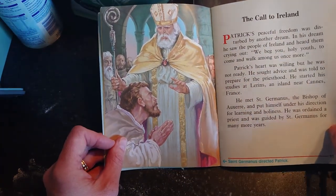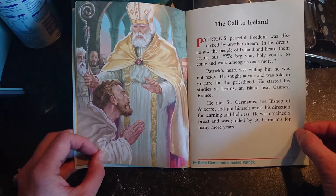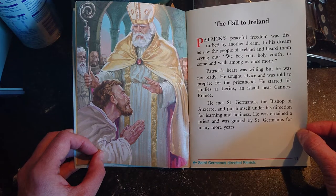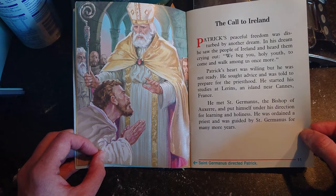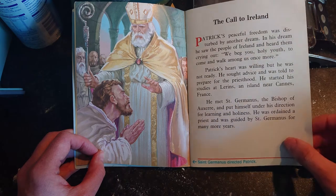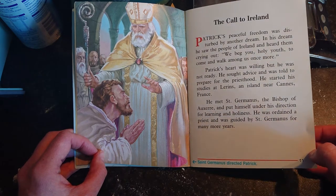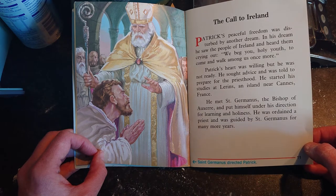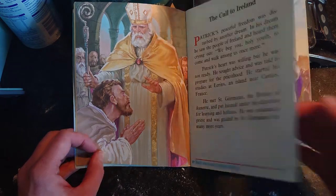Patrick's peaceful freedom was disturbed by another dream. In his dream he saw the people of Ireland and heard them crying out: 'We beg you, holy youth, to come and walk among us once more.' Patrick's heart was willing but he was not ready. He sought advice and was told to prepare for the priesthood. He met Saint Germanus, the bishop of Auxerre, and put himself under his direction for learning and holiness. He was ordained a priest and guided by Saint Germanus for many more years.